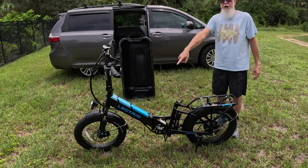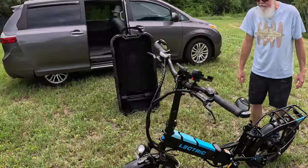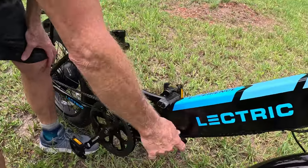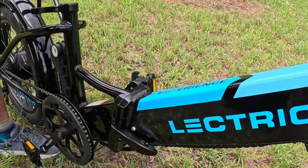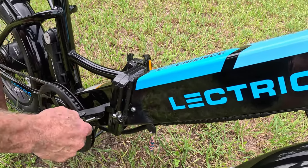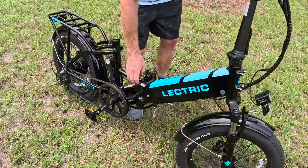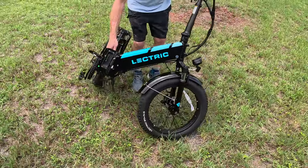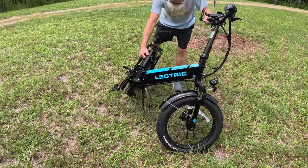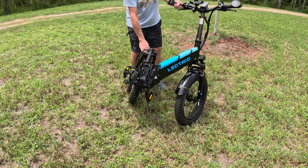Come over here so you can see me unlock the mechanism on the bike. There's this latch here that locks the folding mechanism — I just push that out and undo it. Then kickstand back — that helps. Get the pedals in the right spot.